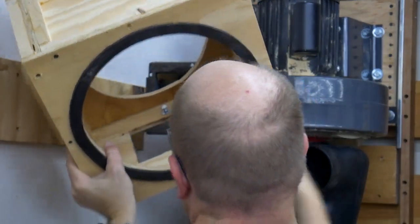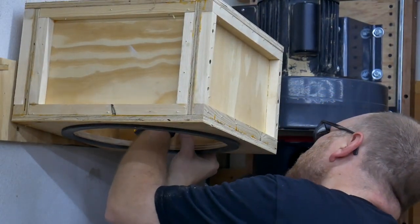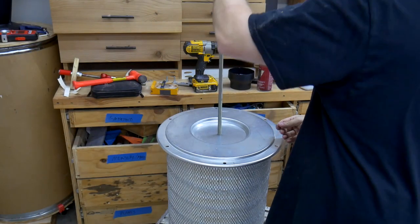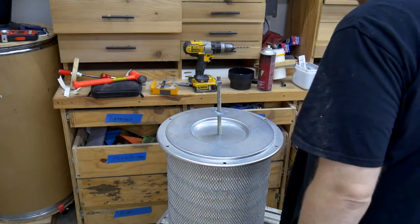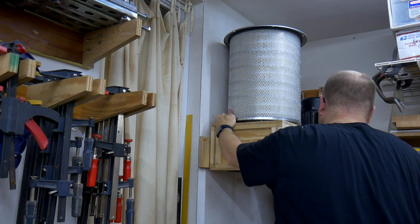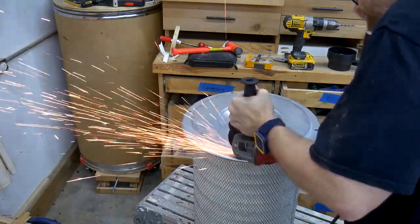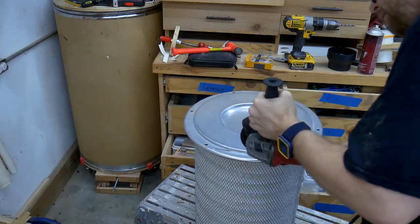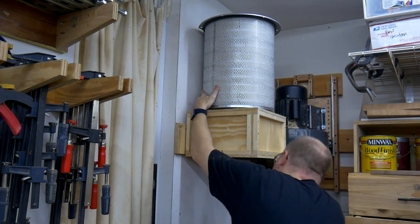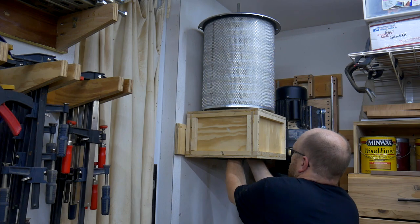With the box construction complete, I can now attach it both to the wall and to the dust collector outlet flange. Before mounting the filter cartridge, I slip one threaded rod with a washer and nut through the top hole. I wanted everything to be as compact as possible, but found that the upper flange of the filter interfered with that compact design. Since that flange has nothing to do with the filter's performance, I was able to slice off a small portion so that side could fit snugly against the wall. I then attach a coupling nut to the end of the threaded rod dangling inside the filter box.